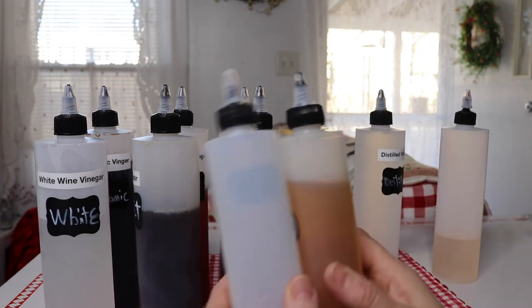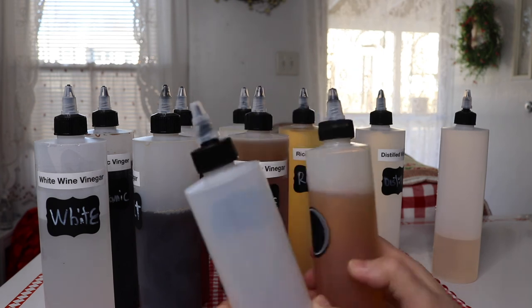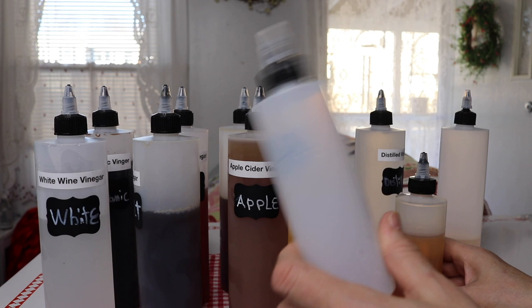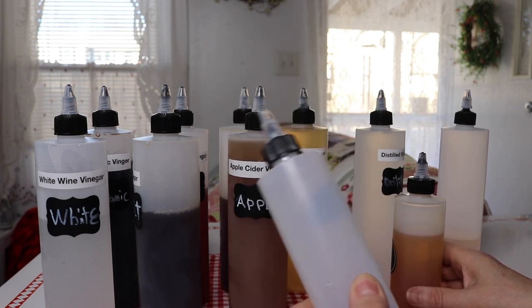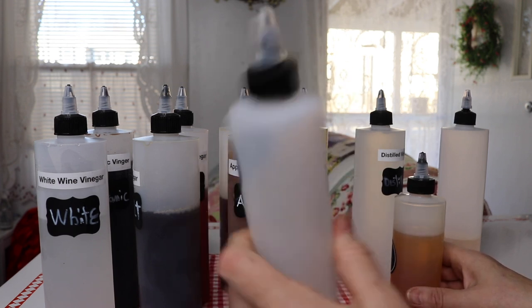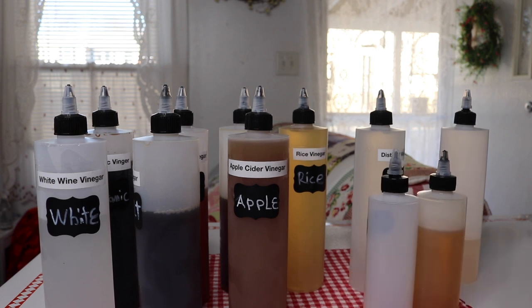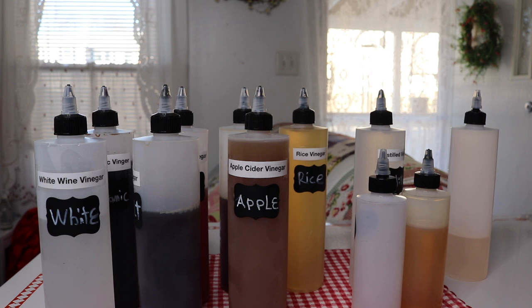I've had the 8 ounce ones for a couple of years, so I know that these hold up. I've used vinegar in this one for a couple of years and I've not had any problems with having vinegars in these plastic bottles. I definitely recommend these because squeeze bottles — it's hard to find good ones. That's it for my review. Thanks for watching and I will see you next time. Bye.